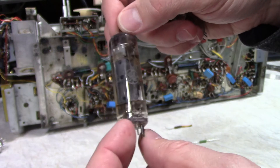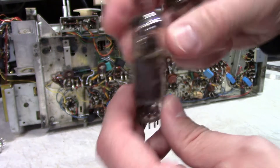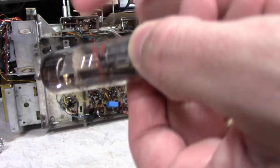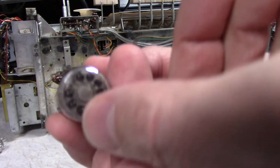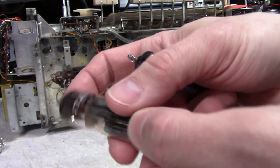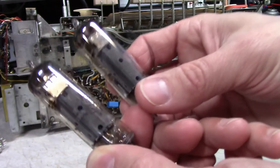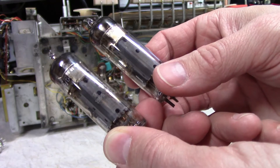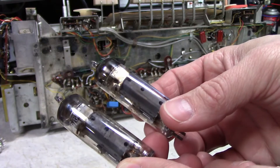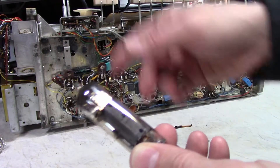I would have expected a Telefunken-label tube, but this one was made in Britain — probably actually a Mullard tube — though it's stamped GE, so these may have been replaced once already. Looking at the getters, they look okay from one angle, but from another you can see quite a bit of getter wear, so these tubes have probably reached the end of their life. I have a tube tester and I'll try testing these, though I don't always trust what the tube tester says without a good reference to compare against.